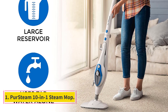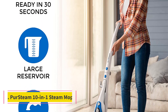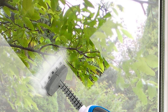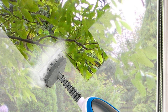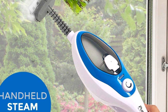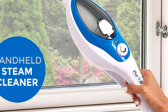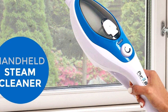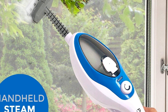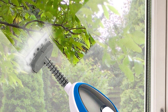Number 1: Persteam 10 in 1 Steam Mop. The Persteam Steam Mop Cleaner 10 in 1 is the number 1 bestseller in steam mops on Amazon. In addition to being a more affordable option, it's incredibly effective at removing stains, whether it be dirt, hot sauce, or even sticky syrup. Weighing in at just 5 pounds, the mop is very lightweight, which makes it easy to maneuver. Though, it's worth mentioning that the cord is just under 16 feet long, so you may have to unplug and re-plug depending on the size of the space you're cleaning.